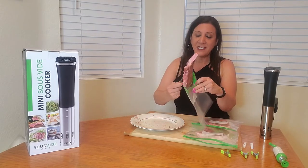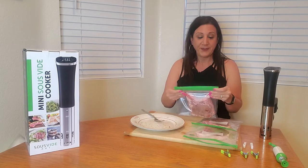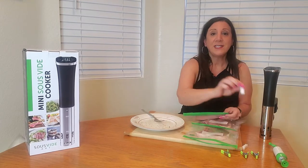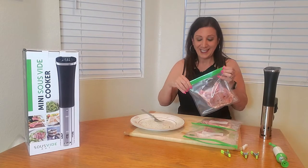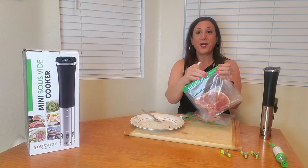Once we're finished putting them in the individual bags, we're going to close it up and then use this clip to get a better seal. Just like that. Perfect.